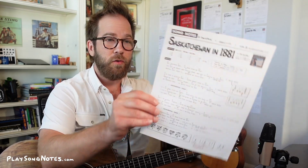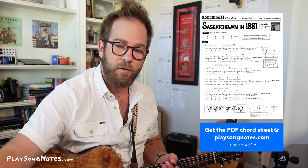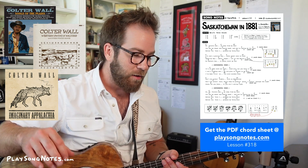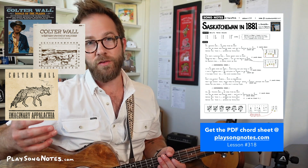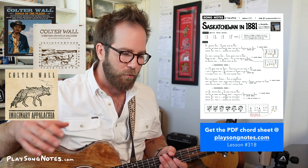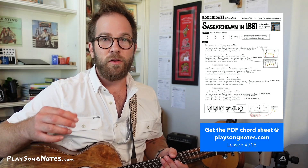First up, we're looking at Saskatchewan in 1881. This is a Colter Wall song. Colter Wall is one of my favorite new artists of the last couple of years. He's a Canadian fellow from Saskatchewan. He has a couple albums out which are fantastic. He has an insanely recognizable, awesome voice. Give him a listen. Lots of country, western, cowboy, cattle roping songs — really good stuff. Now this song is one he does fingerstyle.